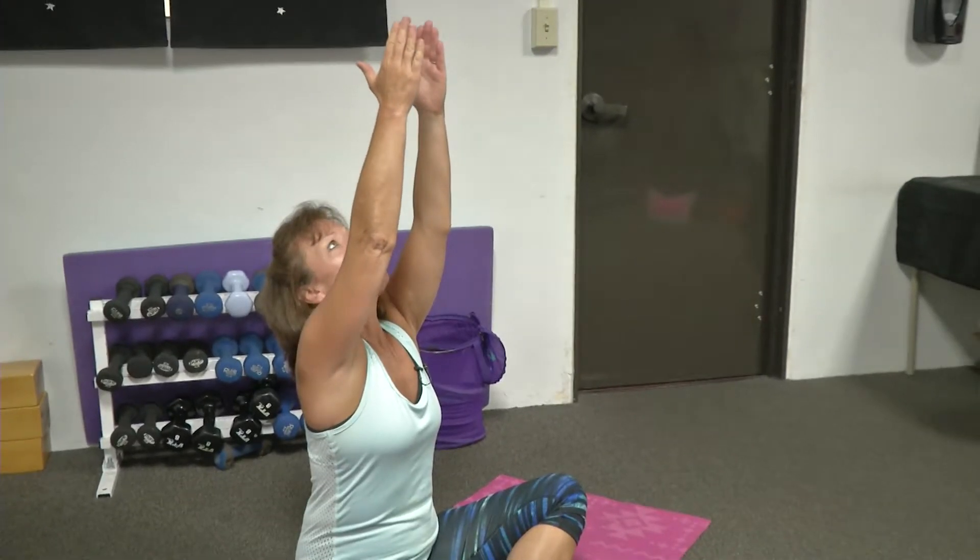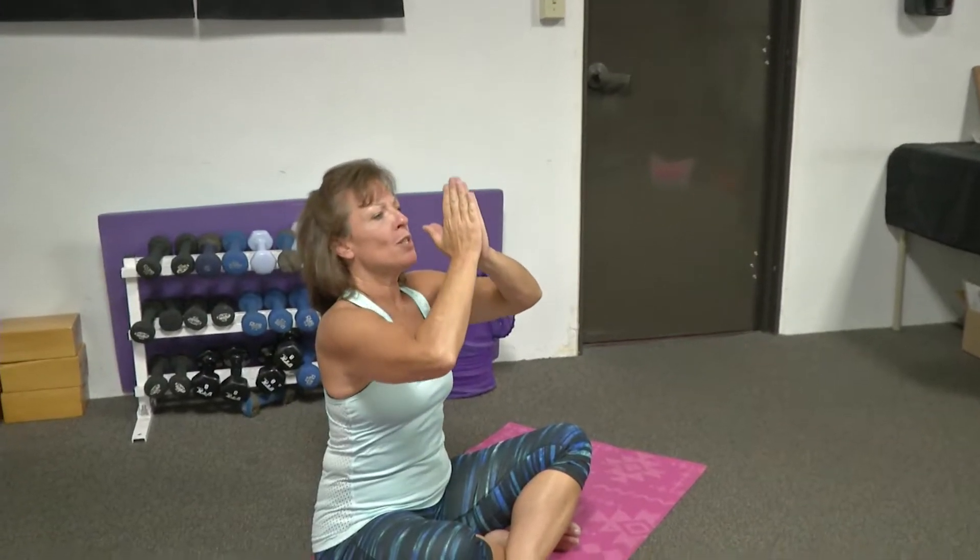Feeling your body warming up. Inhale back up. And exhale, simply bring your arms down by your side. One more breath — inhale all the way up. Drawing all your positive energies together and bring them into your heart.